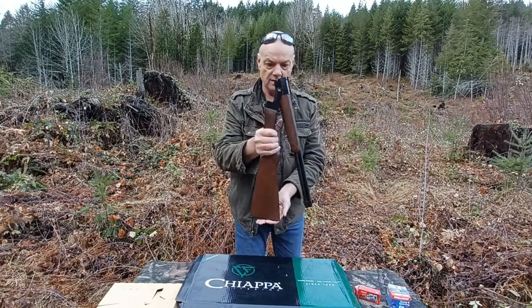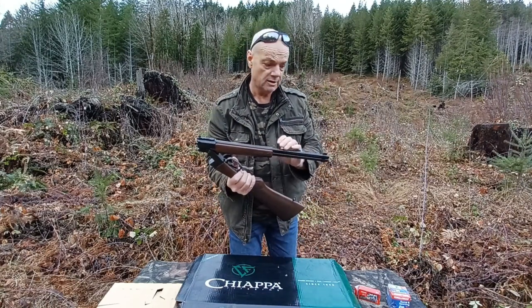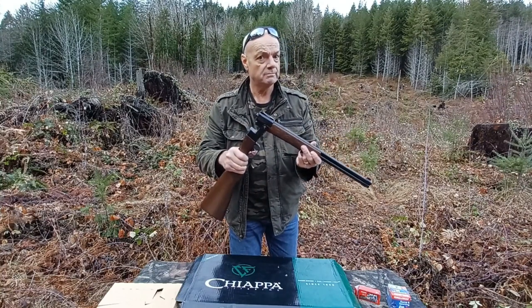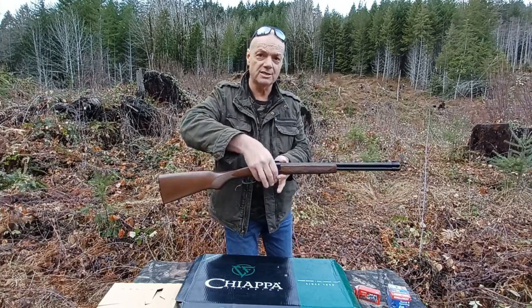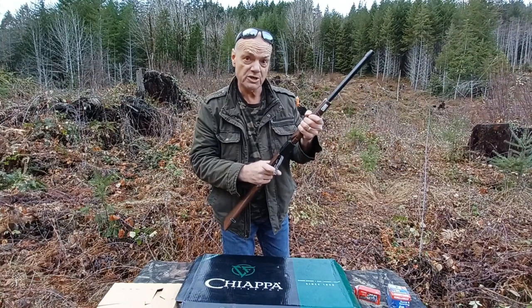I'm pretty excited about this thing. We've got a bit of ammo — I'm going to take a couple shots here. It weighs 5.8 pounds, so it's pretty light with a great center of balance. Great for carrying around. Grouse gun, anybody?